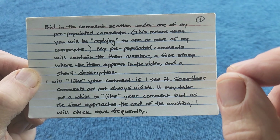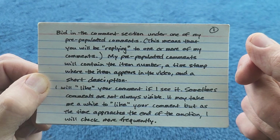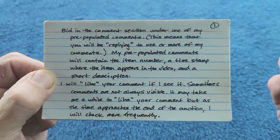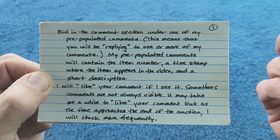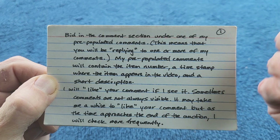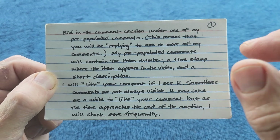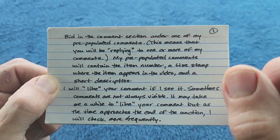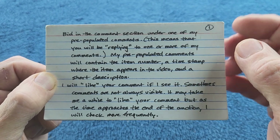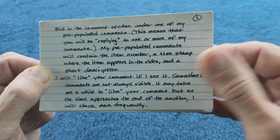You might not have a like on your comment right away, but as time rolls on and it gets closer to the end of the auction I will look at all the comments and like them. If you still don't see a like on your comment as it's getting close to the end, you should be worried - try bidding again or ask me in the comment section if I saw your comment. I'll say yes or no. We can resolve it by email too if it comes to that.